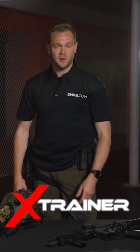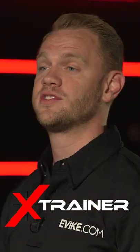What's up guys, welcome to the Cross Trainer Series, where we aim to bridge the gap between real firearms training and airsoft for both civilian and military training. In this episode of the Cross Trainer Series, we're going to be talking about rifle presentation.